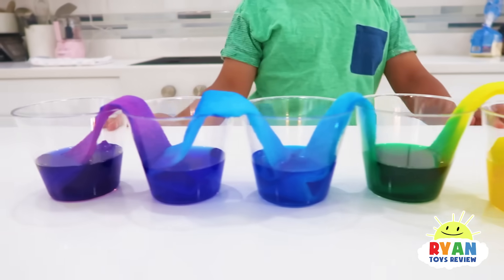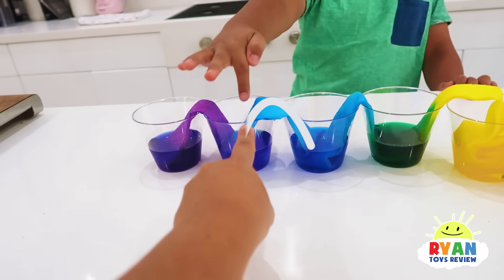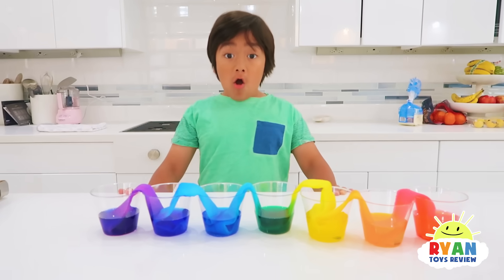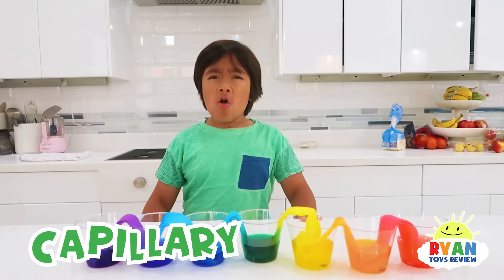See what happened, Ryan? The water travels up and then over. And this cup, the water travels up and then also over, right? So, how did the water travel up the paper towel? Here's how it happens. The watercolor travels up the paper towel by this thing called capillary action.